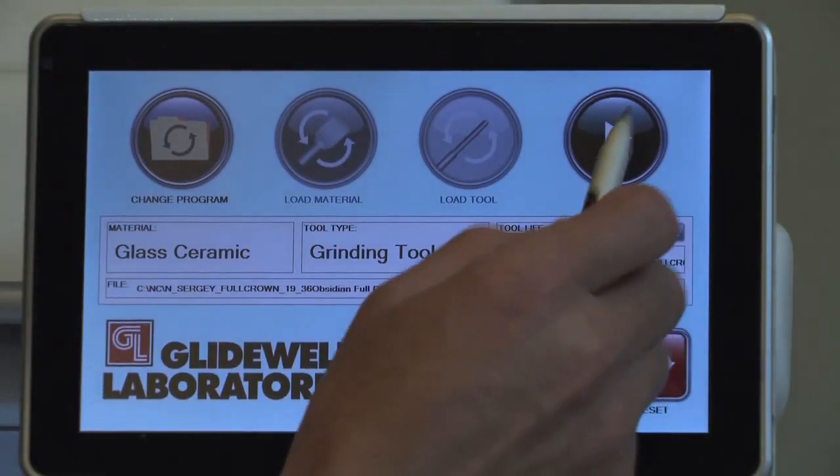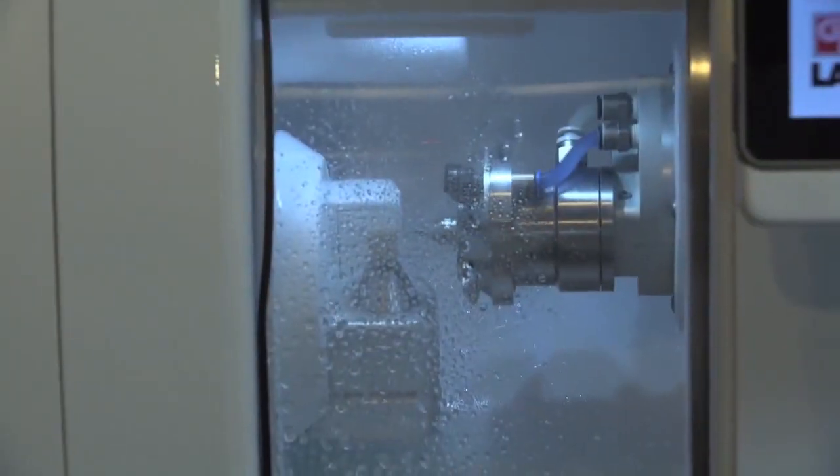To start the milling process, press the Start button. Once the mill has started, it will proceed until the restoration is completed. Now that the spindle is rotating at its cutting speed, if necessary, the air pressure should be readjusted to 70 PSI.